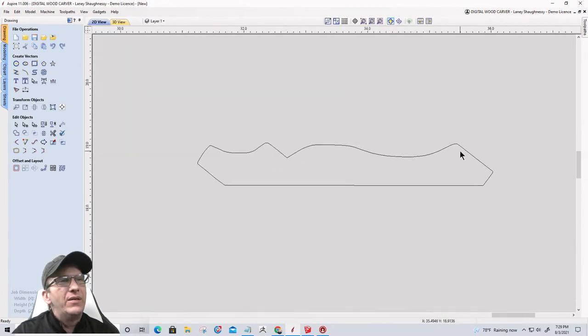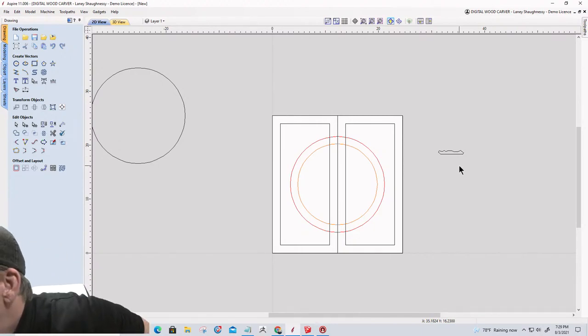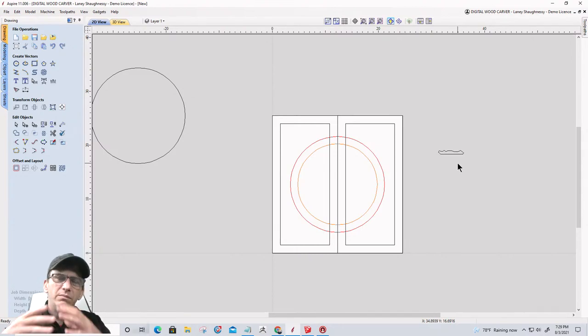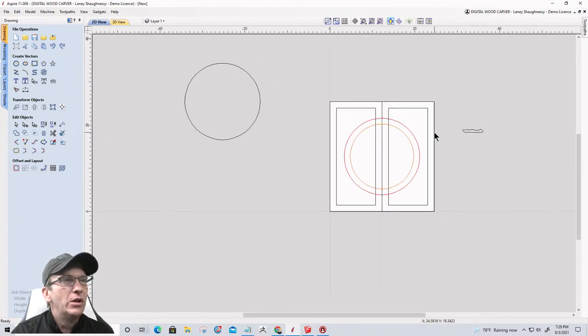I'll select the two on the right and move them to a new layer called 'Right Door Vectors.' My larger circular profile I'll move to its own layer — that's just the simulated dart board. I'll make that a red color so it stands out. The medallion inlay vector I'll move to its own layer and make it orange to differentiate it from everything else. Over here on the right I've got a simulated piece of crown molding — we're going to draw and create our own and lay out a nice profile for it.